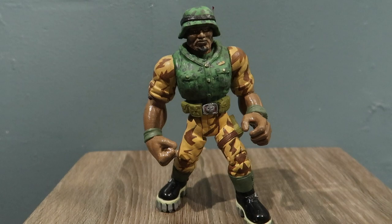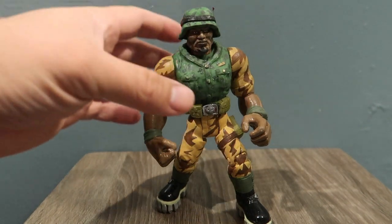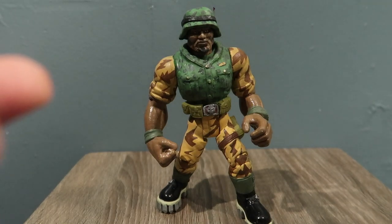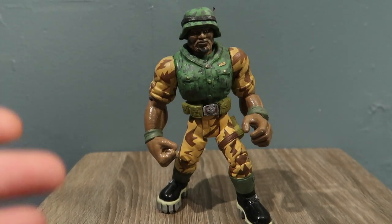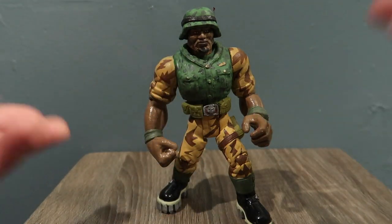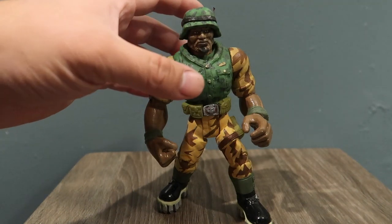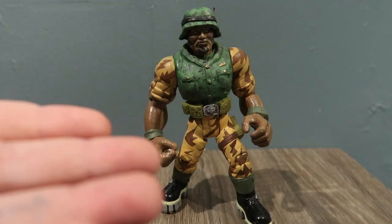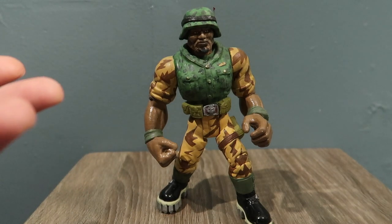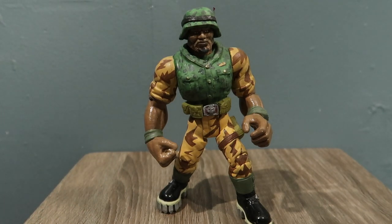Hey guys, welcome to another episode of Recreating. Today I'm going to do a little review of Butch Meat Hook from Small Soldiers. If you guys follow me or subscribe to my channel, you've seen how I made this guy using a Chip Hazard toy — I just recreated him to make him look like Butch Meat Hook. If you guys haven't seen that video, there's a link down below, or you can always go subscribe to my channel and look at my previous videos.